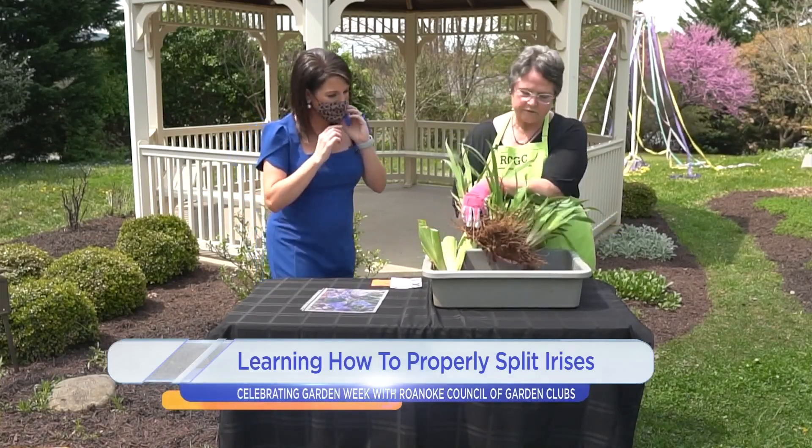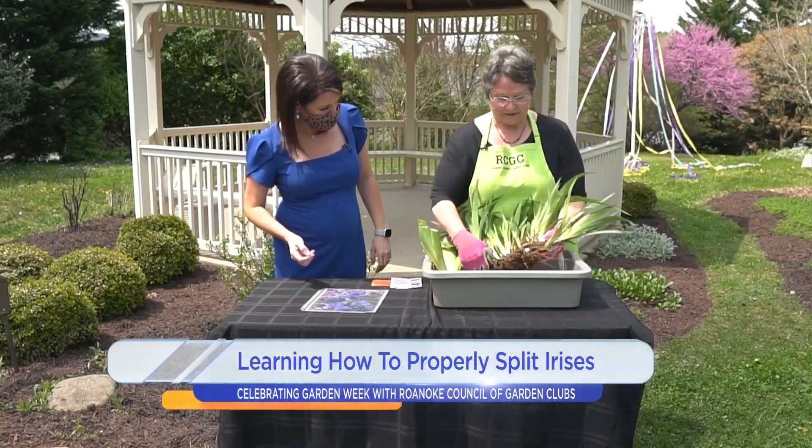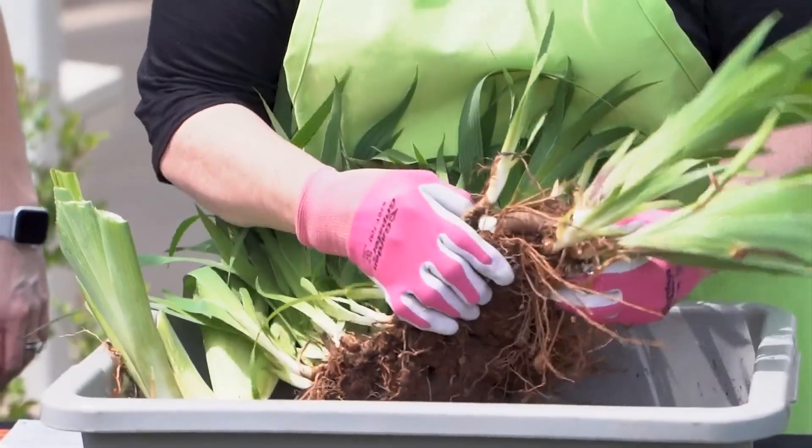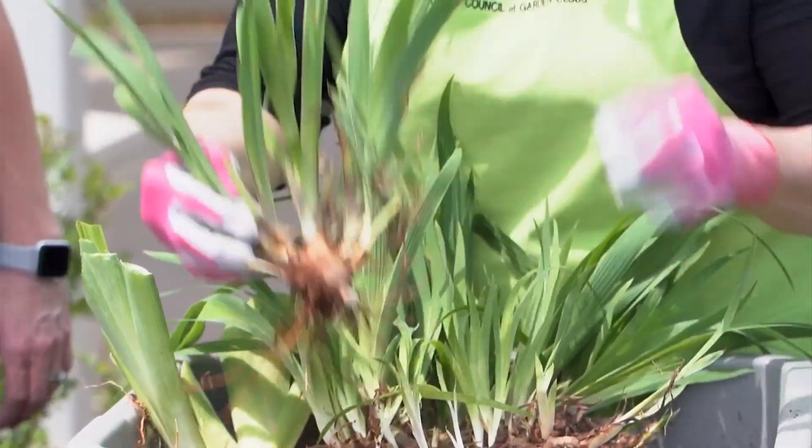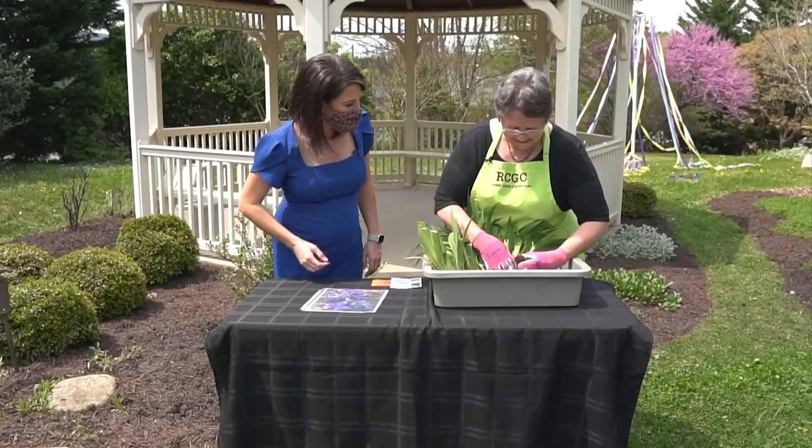So this is part of my miniature iris. I have dug it up and brought it in, and you would separate the pieces just like this. So you get all these nice pieces out of here.